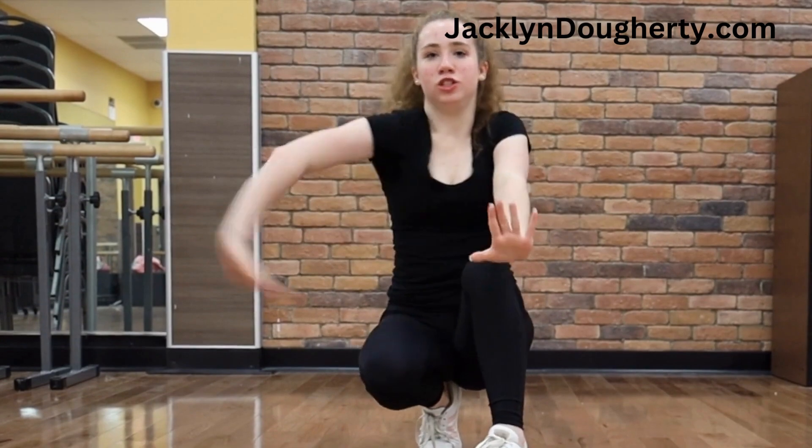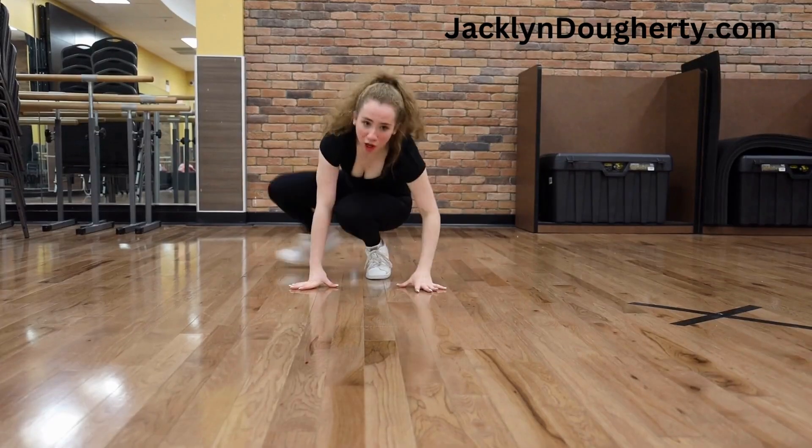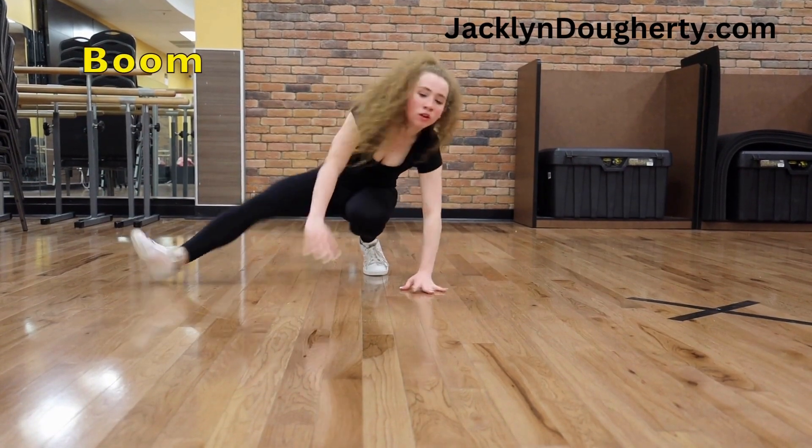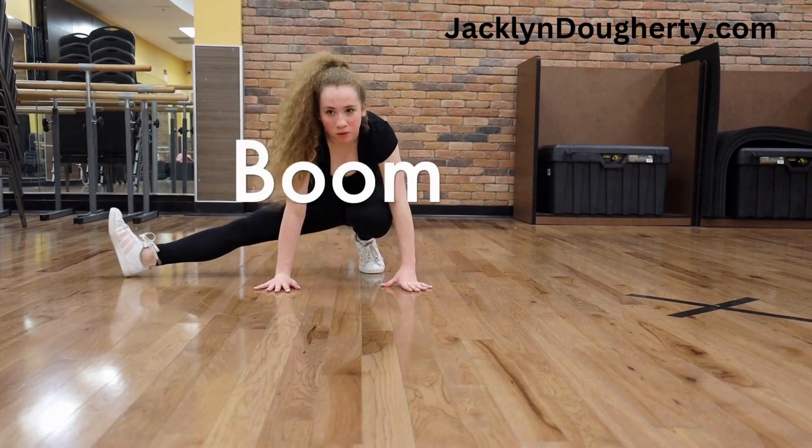Bringing ballet into this — just think that you're doing a rond de jambe on the floor and you're just lifting this heel. All you do is boom, boom.